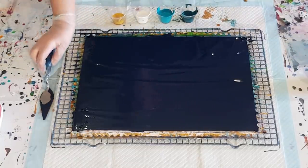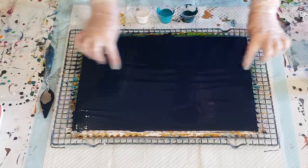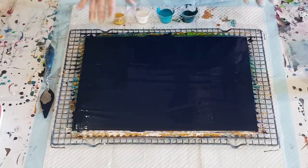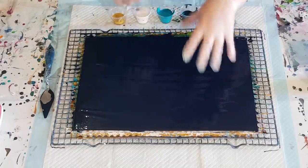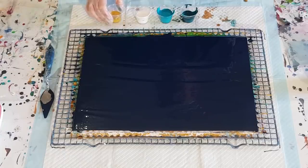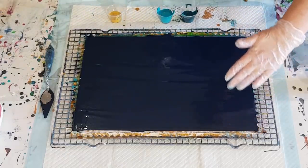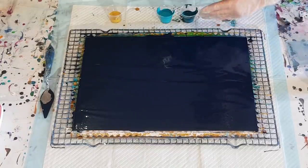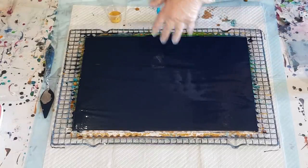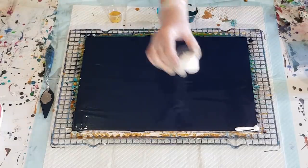So instead of doing the lines down the center, I'm going to change it up a little bit — I want more of an abstract, flowy look. I'm going to basically swipe from there down but not all the way, and then from there up not all the way, and they'll just interchange a little bit.